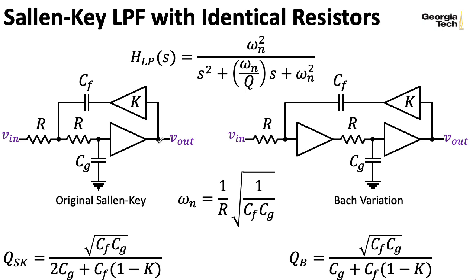The Sallen-Key filter has two capacitors and two resistors. For our purposes here, we're letting the resistors be the same. That was convenient in both the Korg MS-20 analysis and in the low-pass gate analysis we're doing now, but there are formulas where these resistances are different.